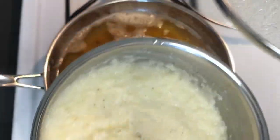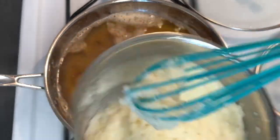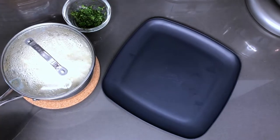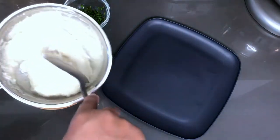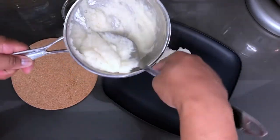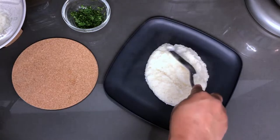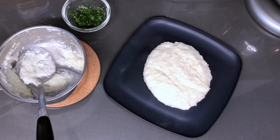And here are our grits — let me give you a quick peek at those. Nice and creamy, nice and hot. Let's go y'all, let's plate up! So let's get these fish and grits plated up. Got my grits — I'm going to go down with those first, right in the middle. Of course, we got to bring our fish — the star of the show.